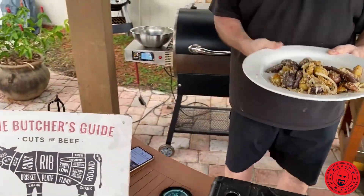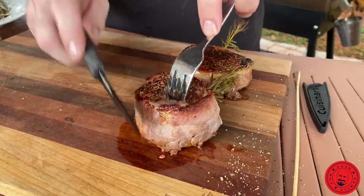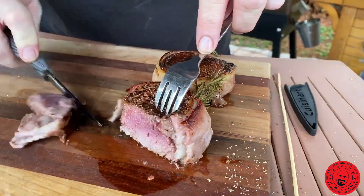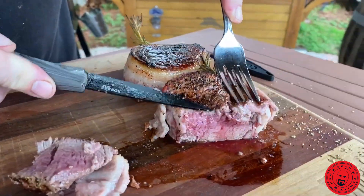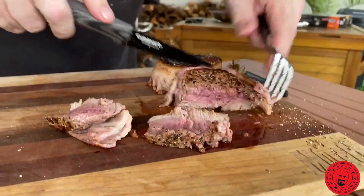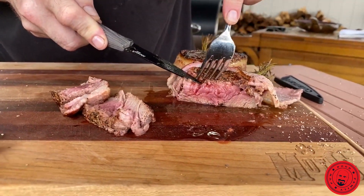So we got our potatoes there. And now, guys — here we go. King of steaks. Filet mignon. We are on the, I would say, medium rare side. Oh yeah, come on. Look at that. That's the real deal right there.